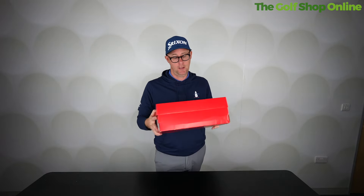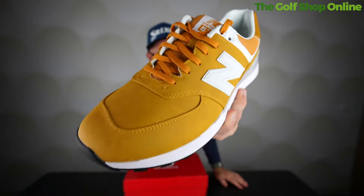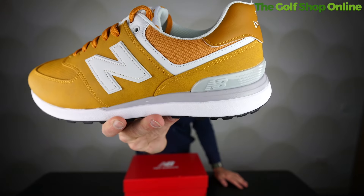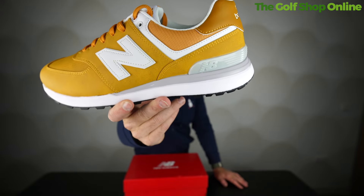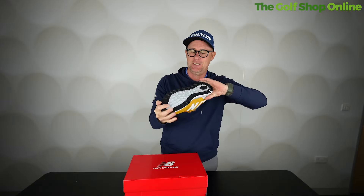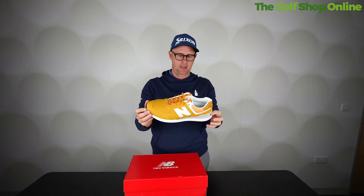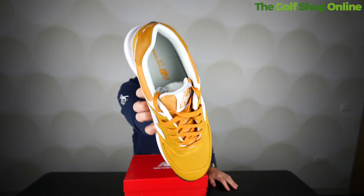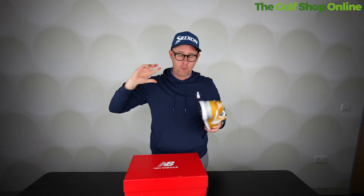Number two: New Balance. This is the New Balance 574 Greens. I actually own a pair of 574s as trainers — I love them, it's a classic trainer look. Remember it's waterproof. It's got a Dynosoft midsole, a Cush+ insole for extra cushioning, flexibility, and spikes on the bottom. The bottom is honestly similar to the trainer I own — in all intents and purposes it's just a 574 New Balance trainer adapted for golfers. This was one of my favourites.